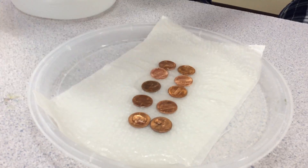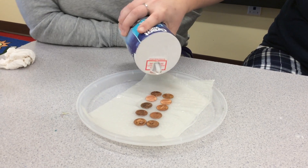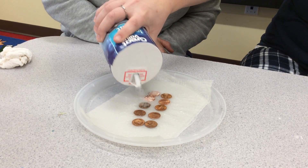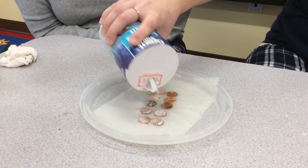After that you're going to sprinkle some salt. You're going to add some salt on top of the pennies — this will speed up the process and make them turn green.